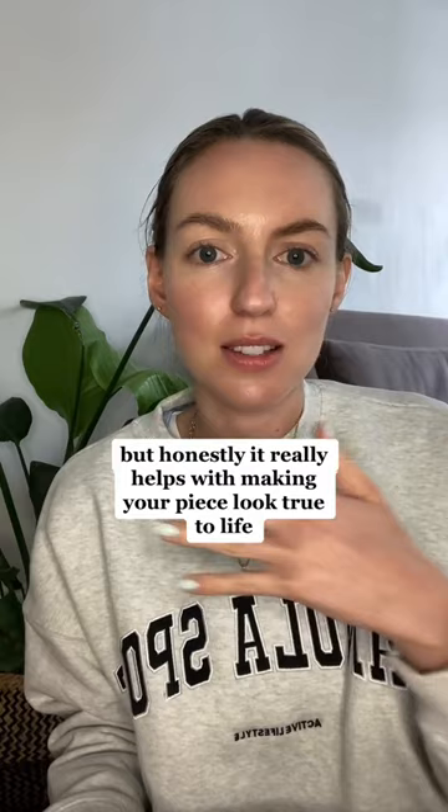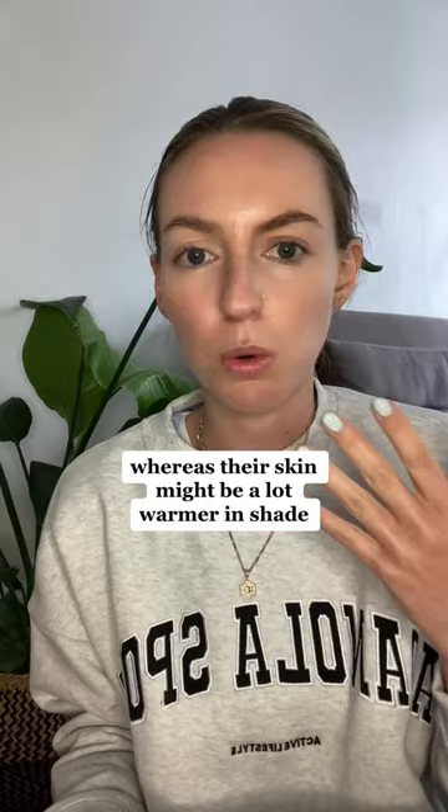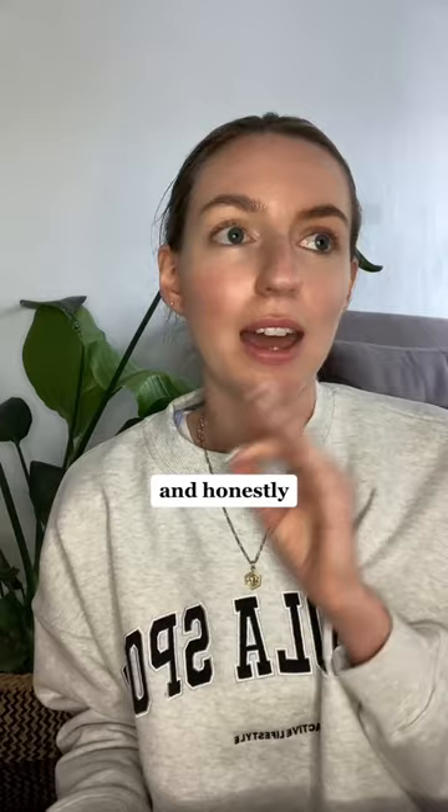But honestly it really helps with making your piece look true to life and getting that light effect. I paint a lot of water and a lot of skin tones, and you can see in different parts — in the water you might have something that's a lot cooler, whereas the skin might be a lot warmer in shade, or different parts depending on whether it's in direct sunshine or in shadow.